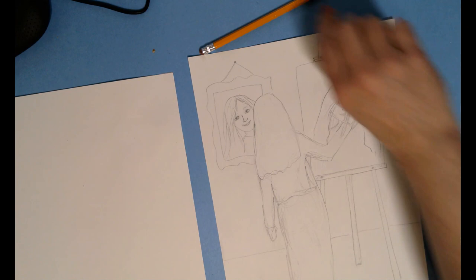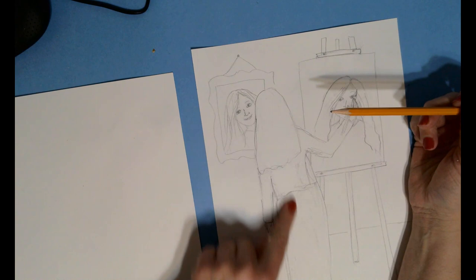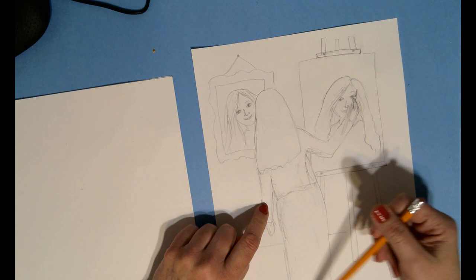Hi boys and girls, today we're going to be drawing our self-portrait, but we're going to be doing what I would call a triple self-portrait inspired by the famous artist Norman Rockwell. I want you to start with drawing the back side of yourself — your head from behind, what you think your shoulders and arms would look like if you were standing and painting yourself, your legs and your feet.